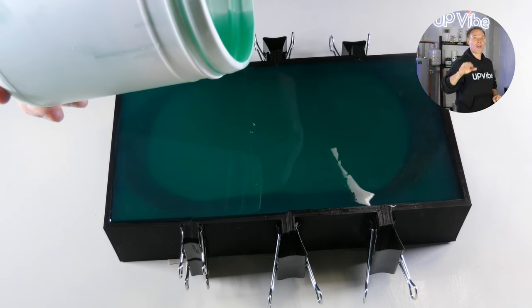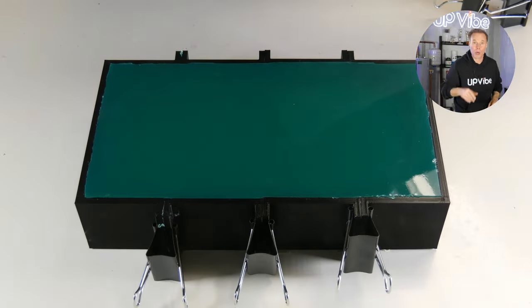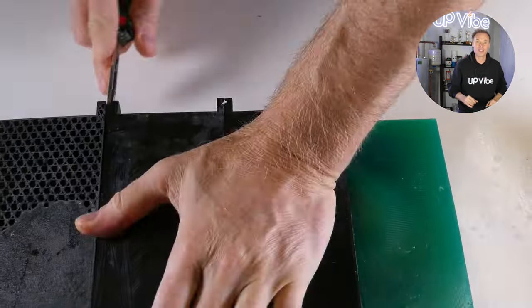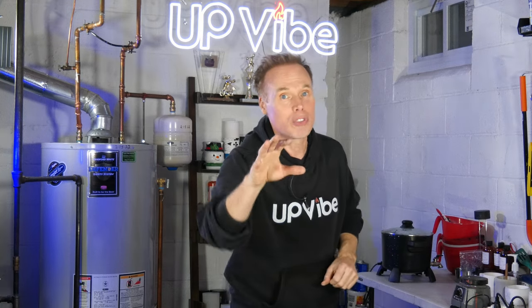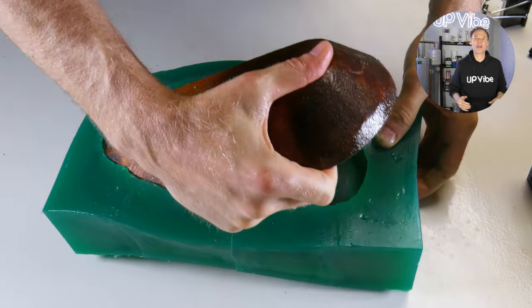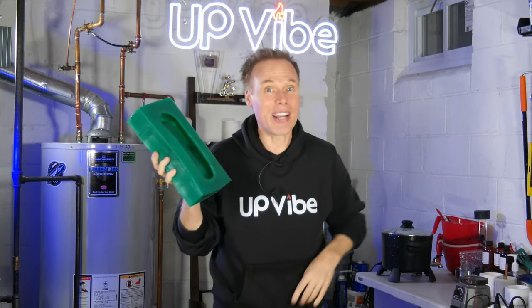Now it's complete. I'm going to let this sit for 24 hours and then demold it. 24 hours is done and now it's time to demold my silicone mold from my 3D master cylinder box. I'm simply going to remove the binder clips, remove the duct tape, and detach my 3D master cylinder box. See how easy it was to demold? Had I not added the oil, I would have struggled and possibly broken my box or ripped my silicone. After cutting and cleaning up my opening to my silicone mold, I'm ready to display my new silicone mold for dough bowls. This came out great!